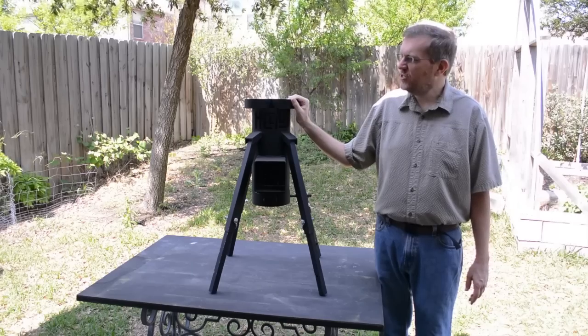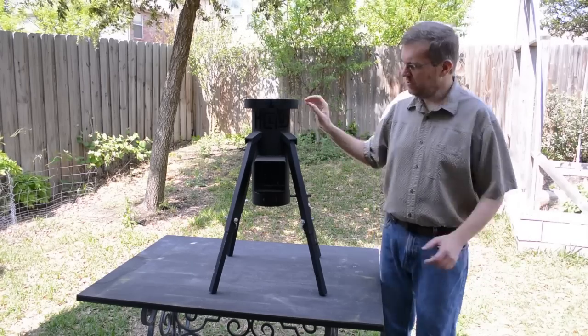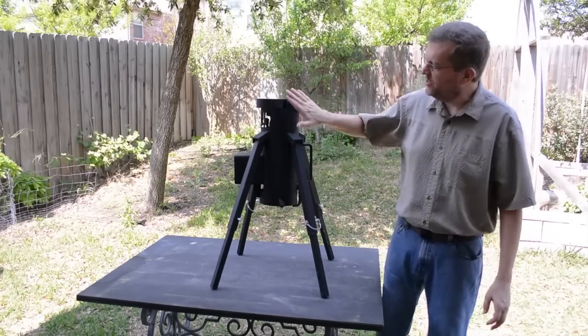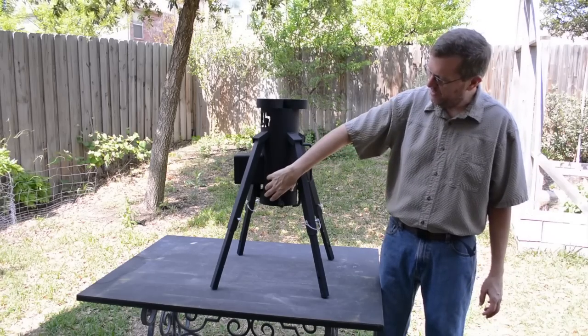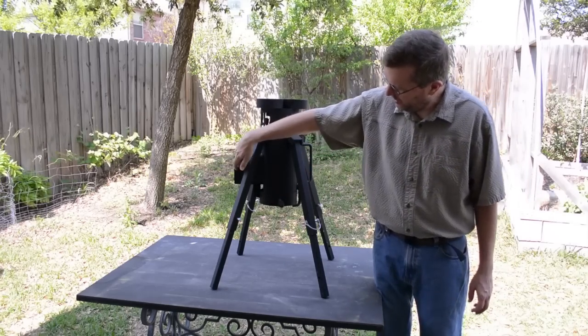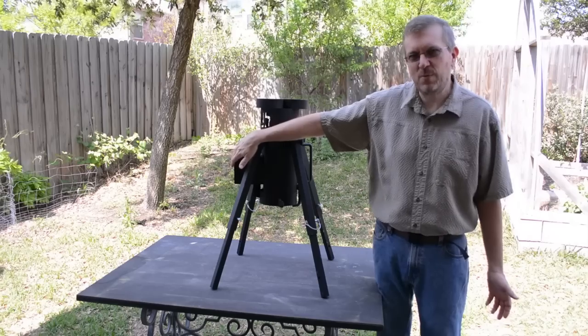If you've never seen a rocket stove before, there are a lot of designs that are all very similar. Let me show you the basics of how they work. Essentially a rocket stove is just a long tube. Fire burns down in this part, in the very bottom of the tube — the combustion chamber. And fuel is fed in through this horizontal area, which is called the fuel magazine.